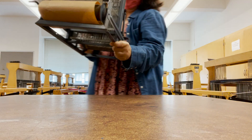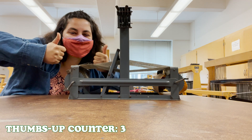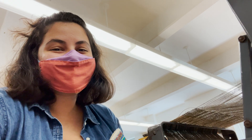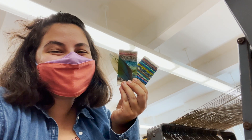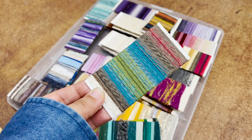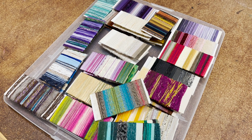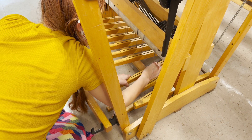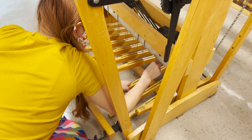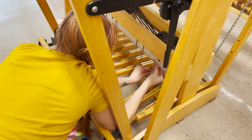In our weaving class we continued to work on our samples on our table looms. I also turned in my macaw feather inspired yarn study that I've been working on throughout the last few vlogs. First we had a group critique and it was actually really fun to see how everyone else interpreted their own natural objects. We then learned how to read a treadle chart, created a skeleton tie-up, and set up our floor looms for weaving — this was all super new to me and really exciting.